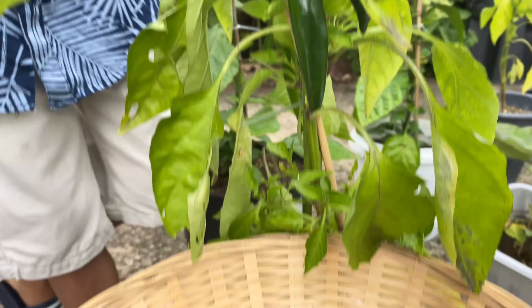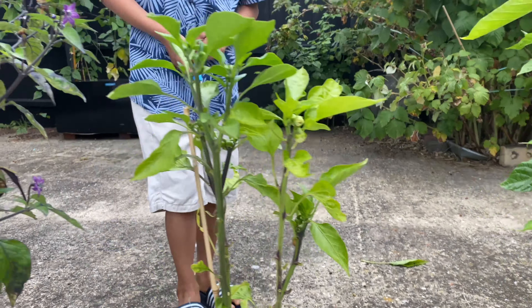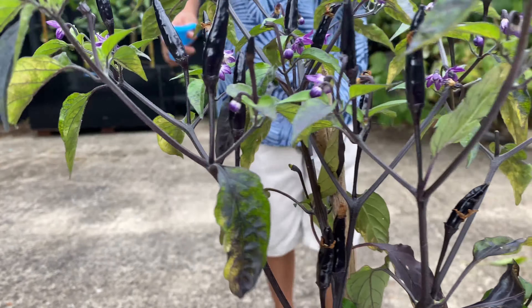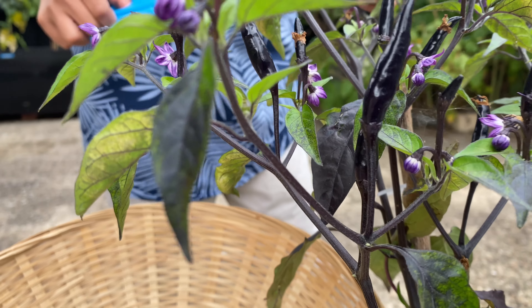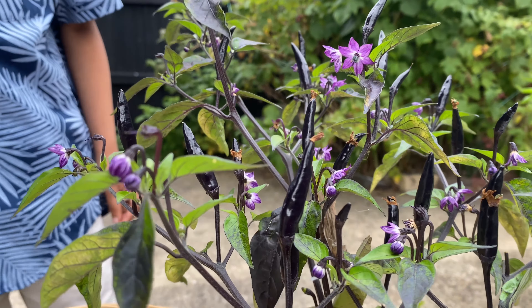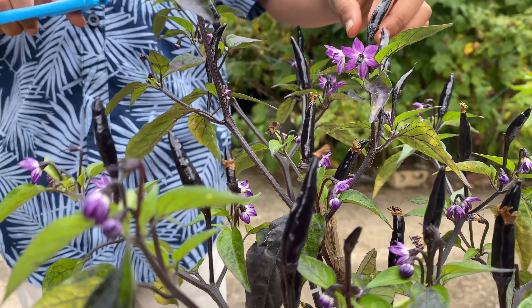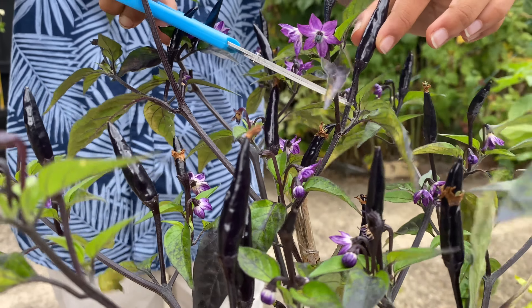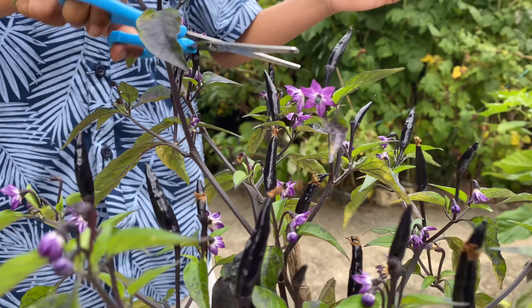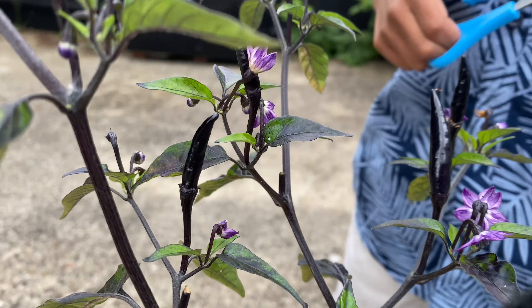Let's get a few more from these plant trees - get two from here. Get this one, keep the other one. Get that one. From this tree there are quite a few - get two or three from here.